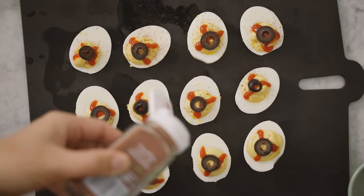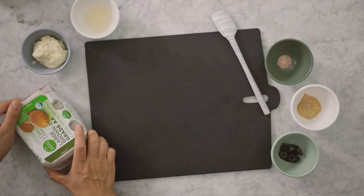For our next one, it's a pretty complete snack with a little bit of ghoulishness. And what's more ghoulish than bloodshot eyeballs? We're going to make spicy deviled eggs. I'm using Simple Truth Organic large brown eggs that I've already hard-boiled by steaming them.